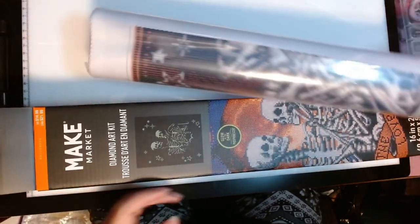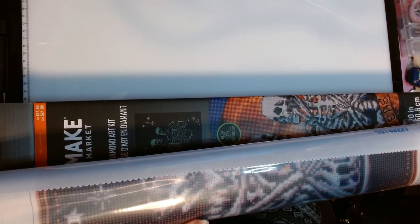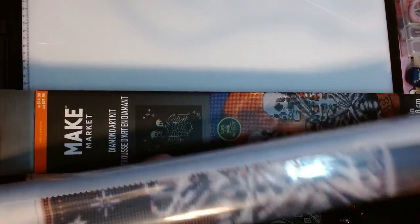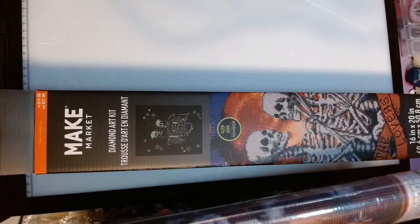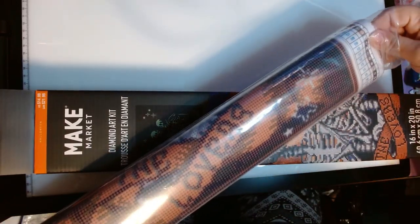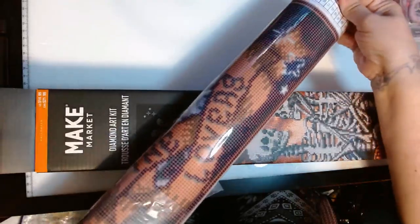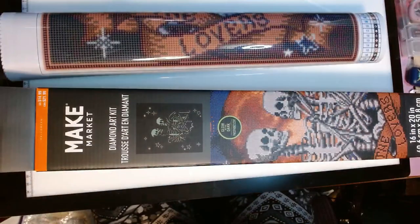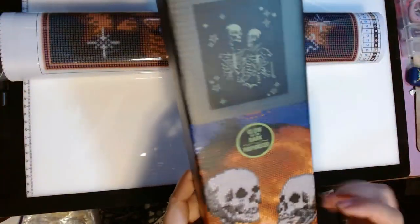I got this for the Drills and Chills 2024. I'm part of that group on Facebook and I have not opened this yet, so I was excited to get it out and kit it up. And I realized maybe y'all haven't seen a Make Market Kit and maybe you'd be interested in seeing it. Look, it glows in the dark — it's going to be so fun.